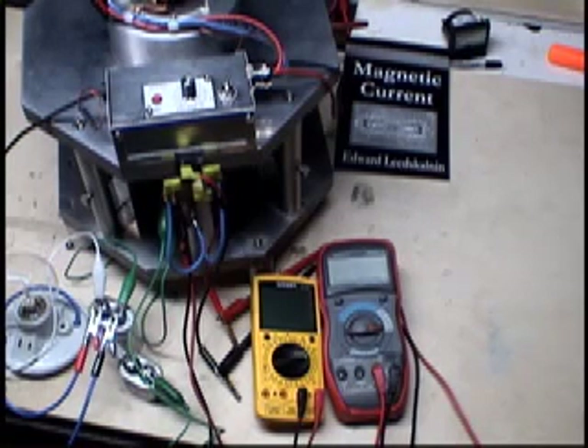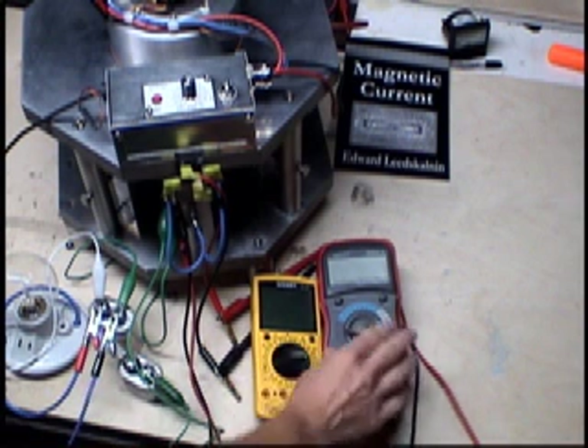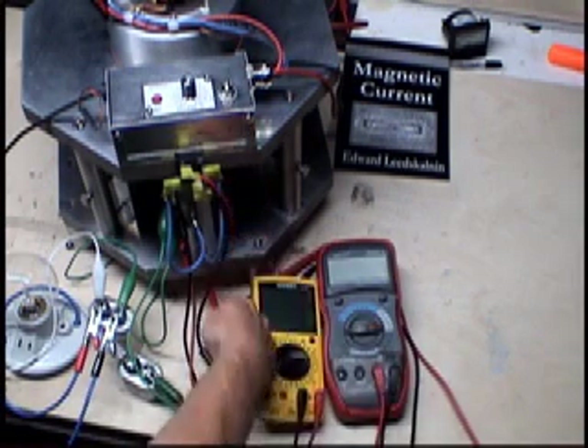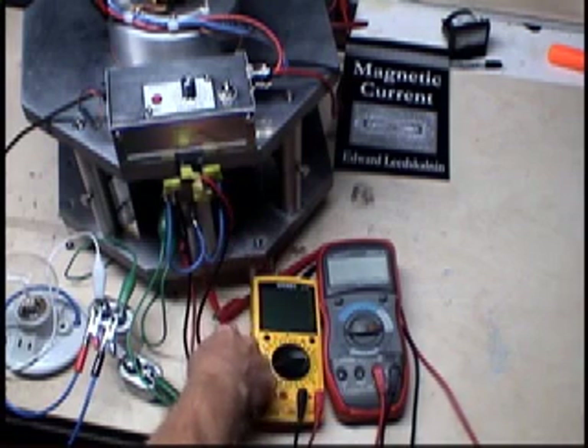I'm going to try to replicate what I ran last night to try to get 600 volts across the cromery with this light showing. I have the red multimeter hooked directly up to the full wave bridge rectifier here with no capacitor across the leads, so this output is open.